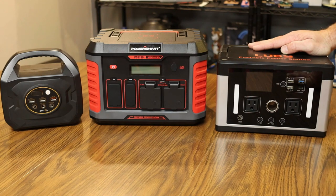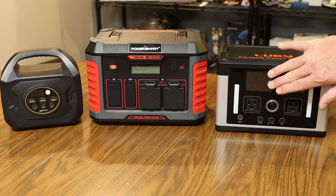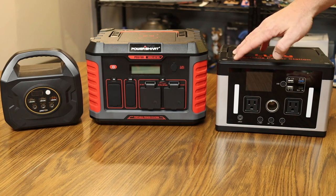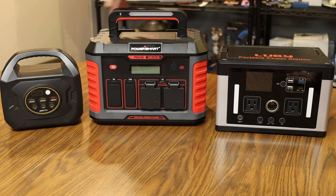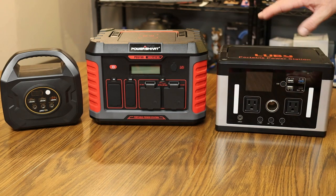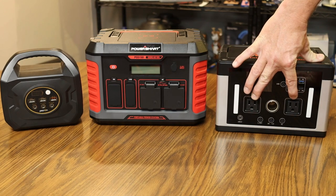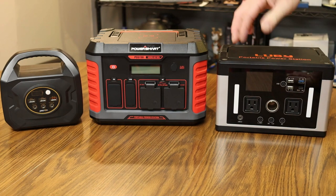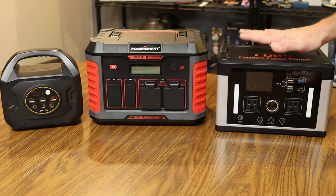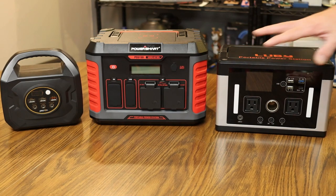Next is the 700 watt Lubi portable power station. It also has an LCD screen showing remaining power, discharge time, and recharge time. For lights it has two lights on the front. It also features USB outlets, USB-C, pure sine wave AC outlets, and DC outputs, and can be recharged via car, solar, or wall charger. The Lubi 700 watt has a 577 watt-hour capacity.